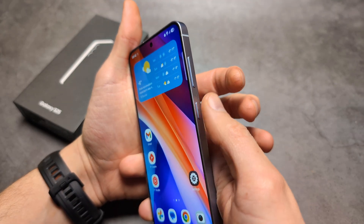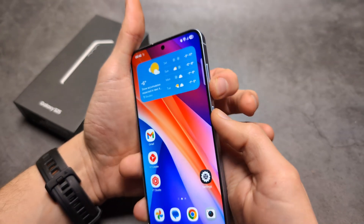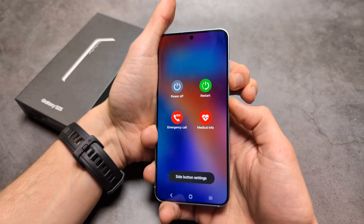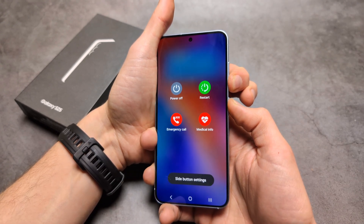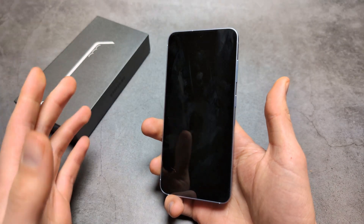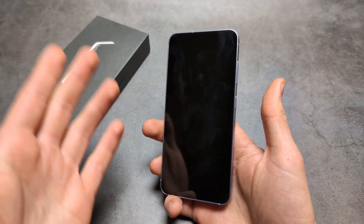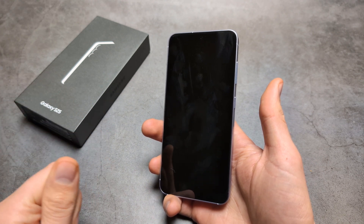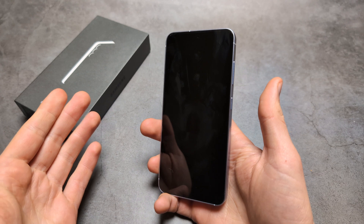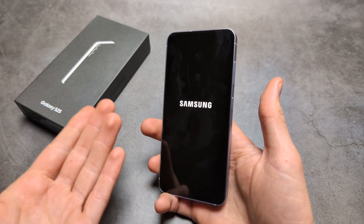Simply click the power button and the volume down at the same time and keep holding for roughly 10 seconds. Ignore whatever it says and keep holding until it shuts off, then release. It will take up to one minute to boot up. In this time the phone will attempt to see if anything is wrong and attempt to heal itself.